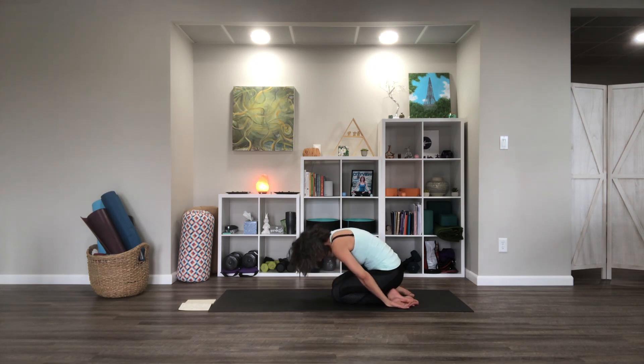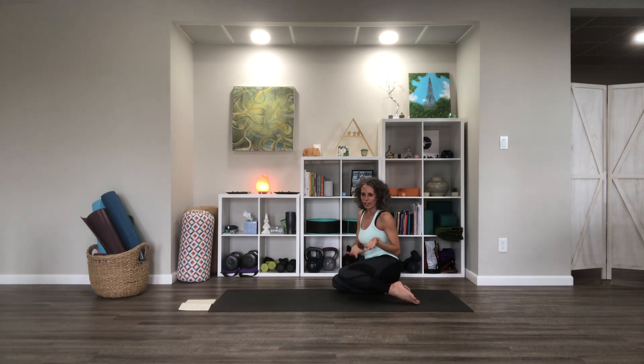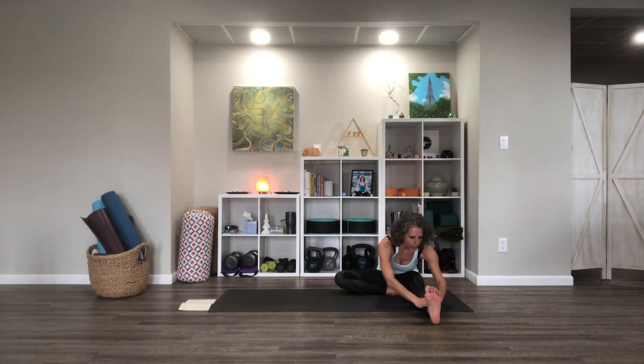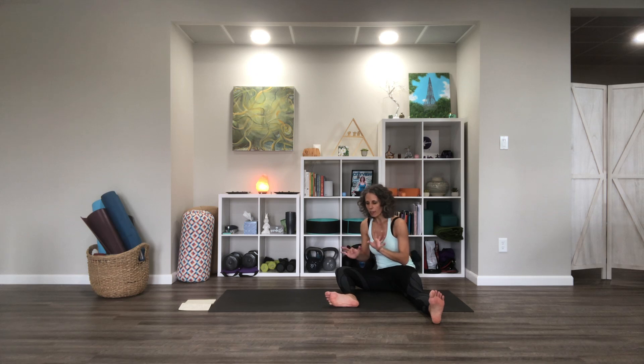From here we'll lift up and sit back into a child's pose — keep your knees about where they are if you can, arms wherever. Take a moment just to rest here. From this position, I'm going to lift the torso and let my hip shift to the right. I'll try to keep my right leg how it is and extend the left leg out beside that foot. We'll reach forward into a head-to-knee pose stretch.